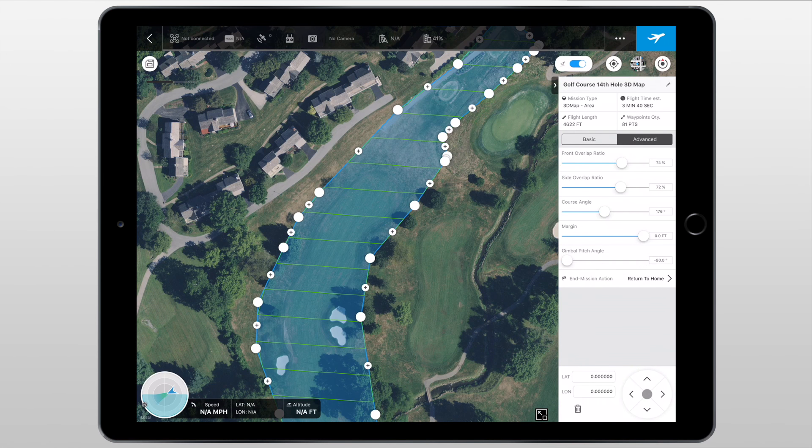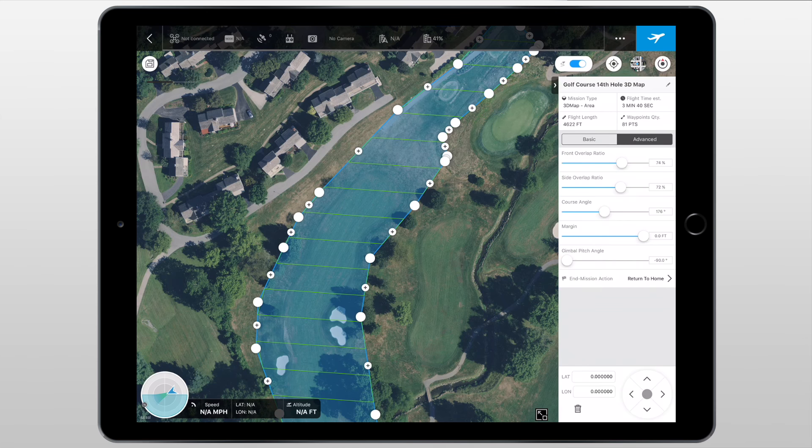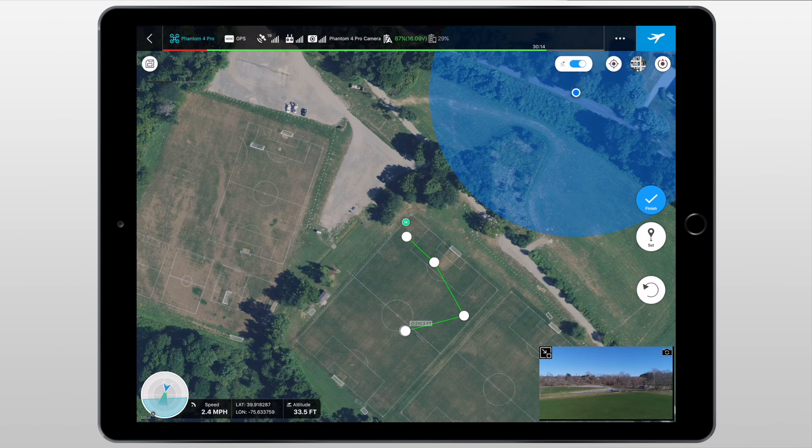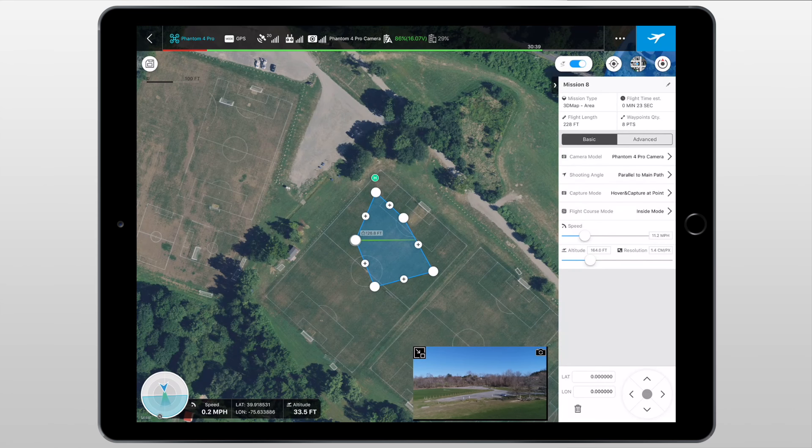The final thing under the advanced tab is the end mission action — we can choose between return to home, hover, and land. To choose the return to home altitude, we can simply click on it again and choose our return to home altitude. As for the rest of the things across the screen, it's pretty much the same as the virtual fence. In the top left corner we have the save icon, in the bottom left corner we have information about the drone such as the heading, speed, latitude and longitude positioning, and altitude. In the bottom right corner we have those joystick-looking arrow buttons that allow us to really fine-tune where the waypoints go. Using the aircraft to set up the 3D area is fairly easy — just fly from place to place, click set to place a waypoint, hit back to delete a point, and once you're done click finish in the top right corner.